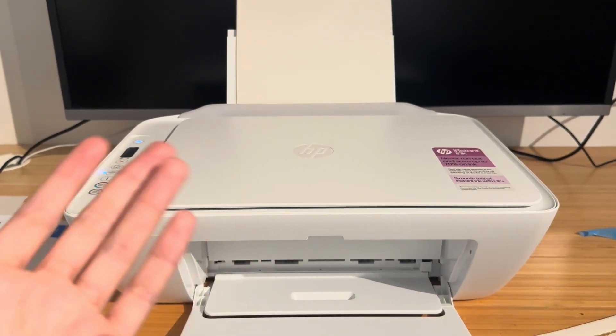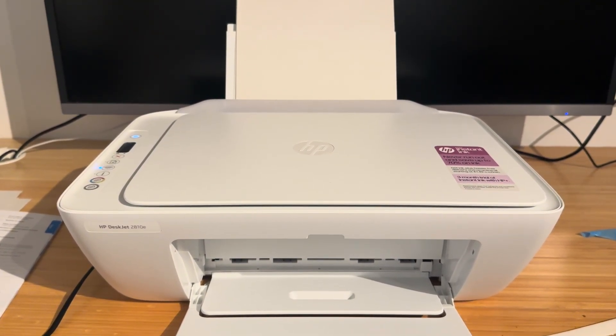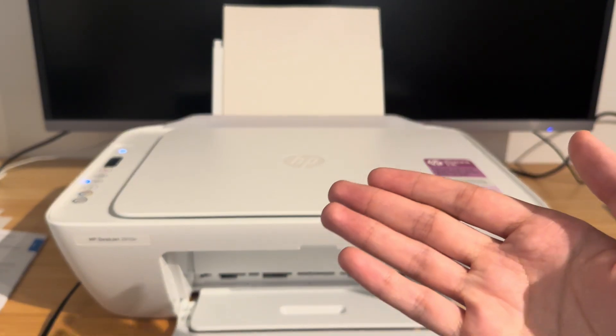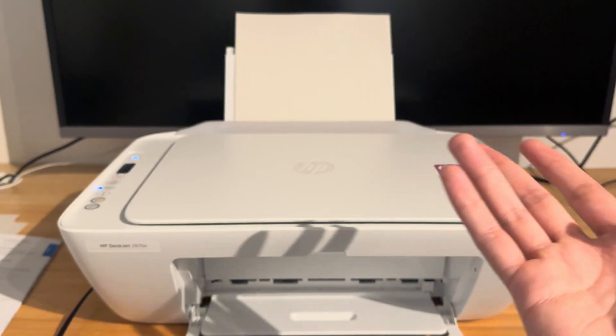Sometimes the printer doesn't recognize that there's no ink and it just errors out, saying there's an issue. So the first thing you're really going to want to try is just get new ink cartridges and replace them. If you've already put in new ink cartridges, then you're going to want to look at what else could be causing the issue.